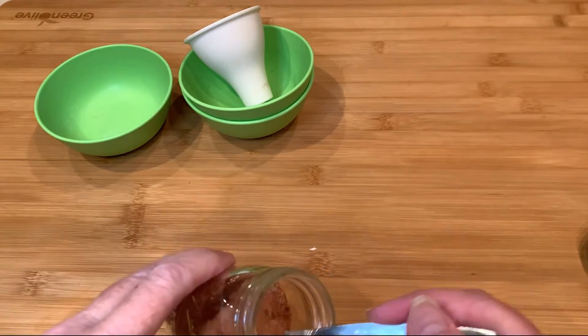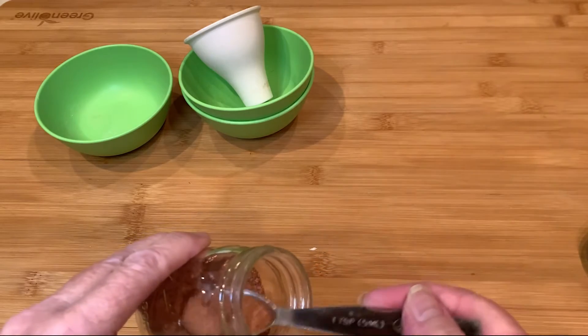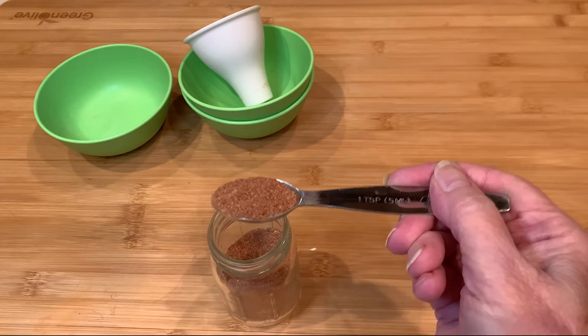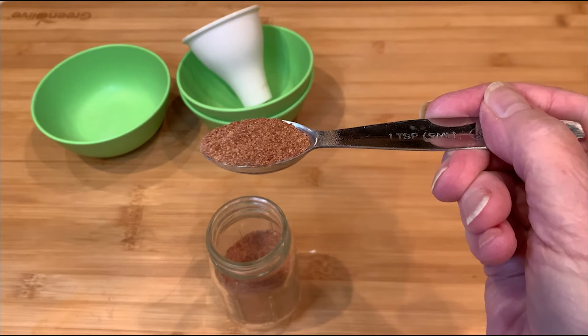I have several recipes that use this taco seasoning, and if you subscribe you'll be notified when they're available. The serving size is one teaspoon, which is less than half a carb.